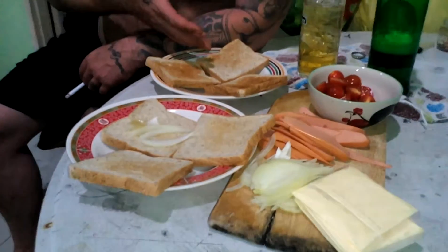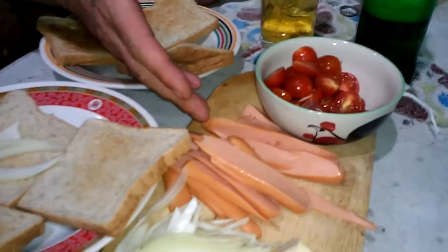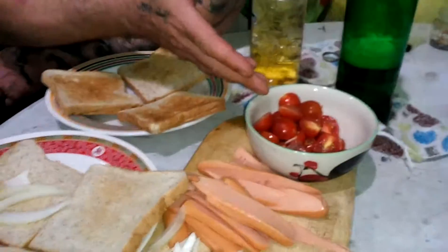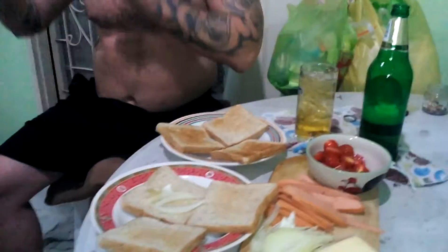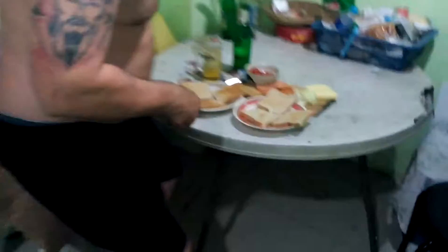We've just toasted six bits of bread, we have some sausages, we have some onions chopped up, we have some little tomatoes — I forgot the name — and some cheese. We have a convection oven. I really tend to like open sandwiches, not the closed ones, because you can't taste anything. So we're just going to make some sandwiches and whack them in there.